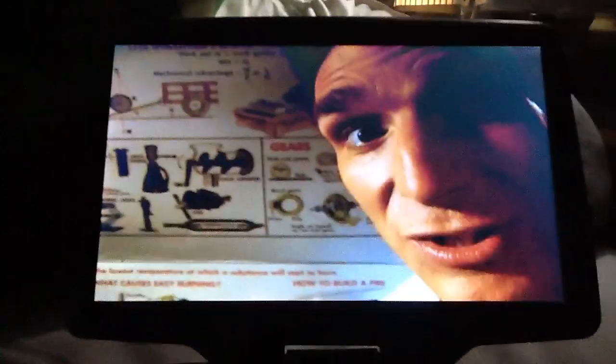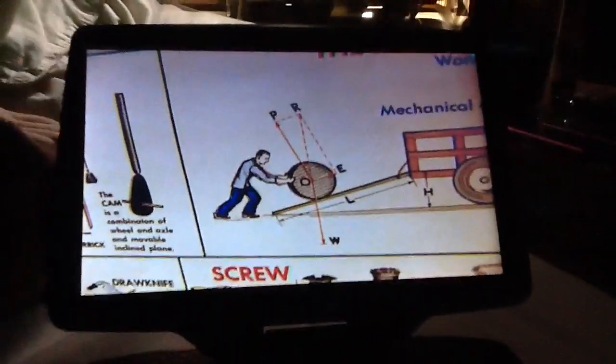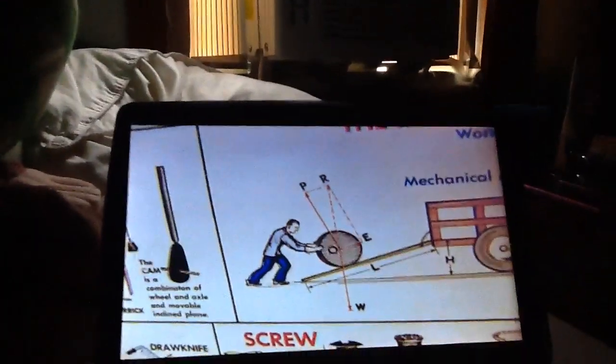What if you wanted to lift this wheelmobile from here to here? You could hold up this ring — you'd have to pull it farther, but the pulling would be easier. You'd get a mechanical advantage.